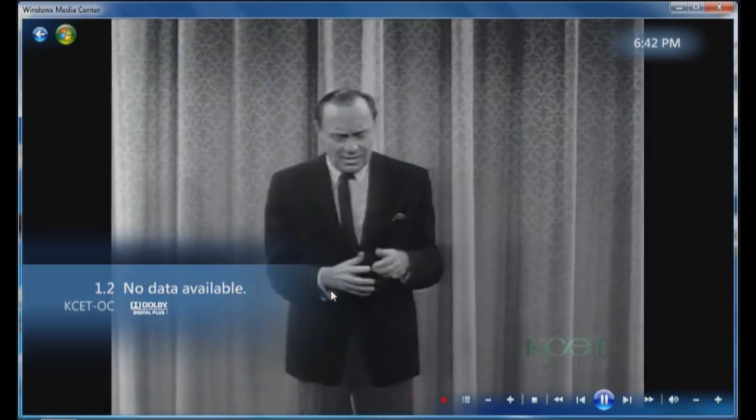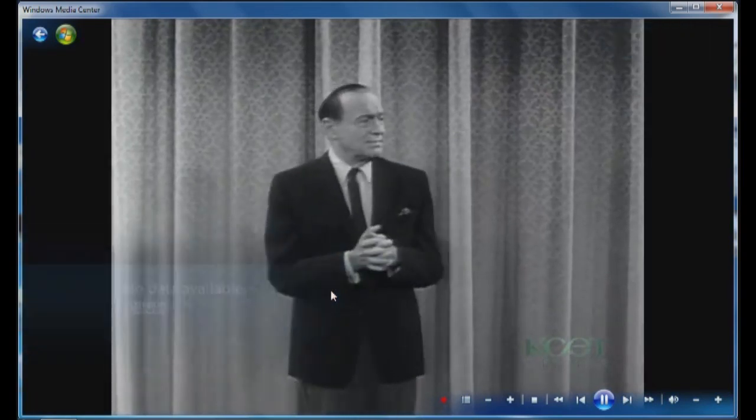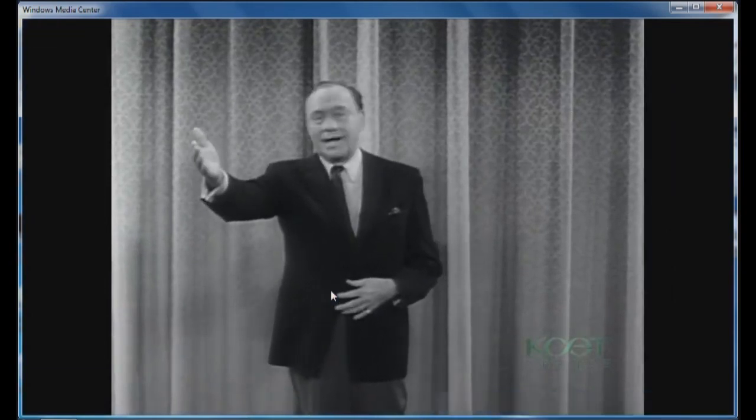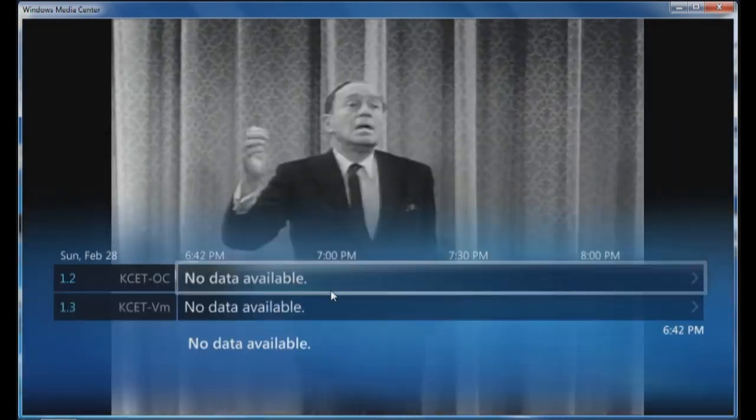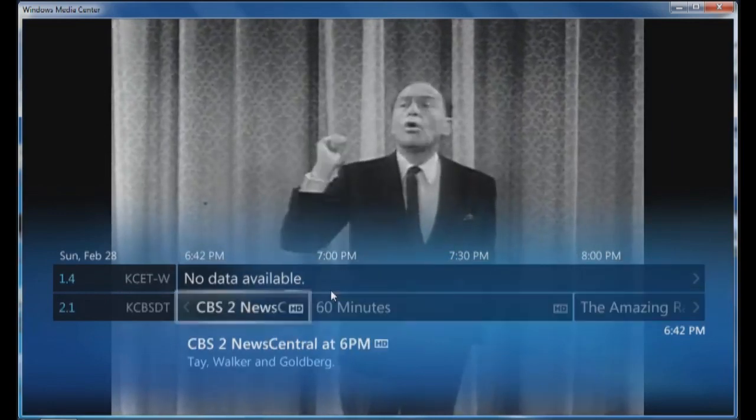So I've got KCET here. I'm going to use the down arrow and you can see I have CBS News. You might get a little bit of a stutter because I'm recording through the screen software. Channel 4 News.